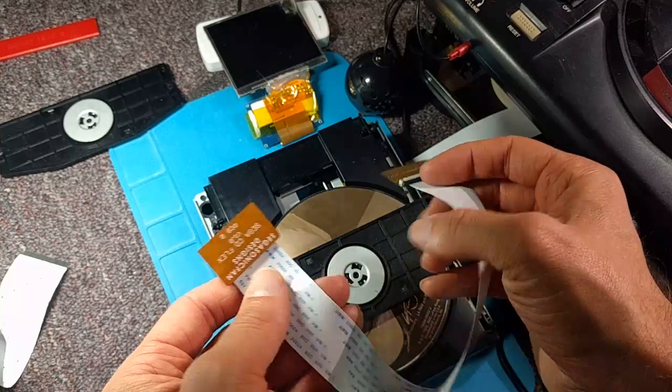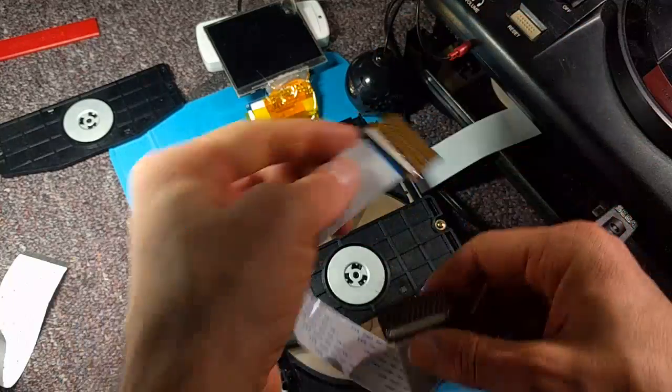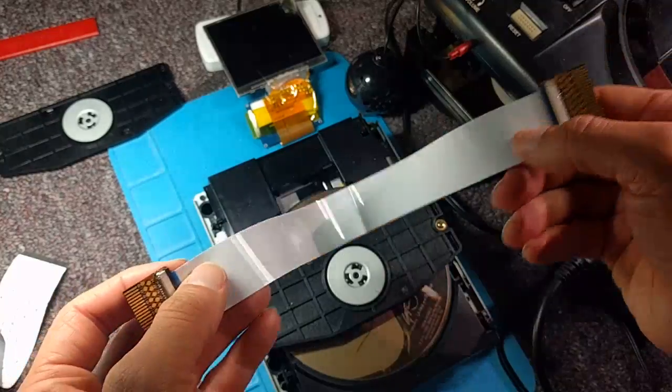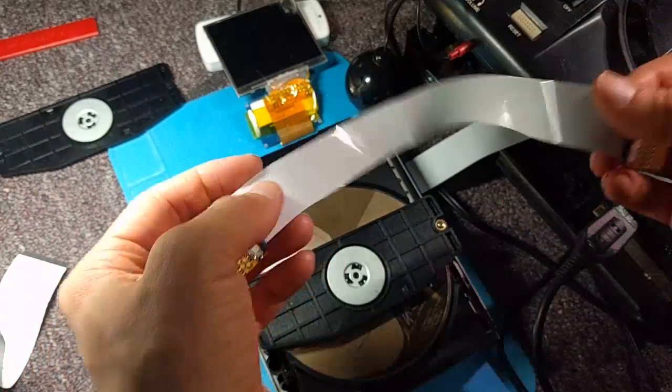It uses a nice modern-style connector. These connectors are super common and easy to come by and are a standard pitch, so they won't go out of stock anytime soon. Hopefully we'll get at least a decade or two out of this. There's not much more to it — you plug one end into the Sega CD, one end into the system, and you just have a nice, long, durable, flexible cable.